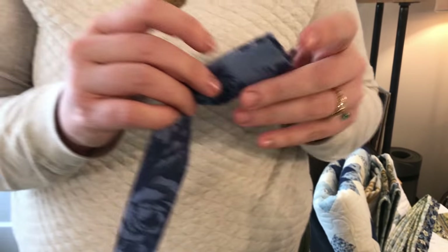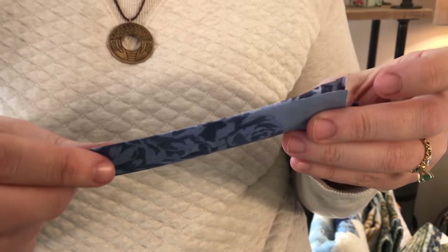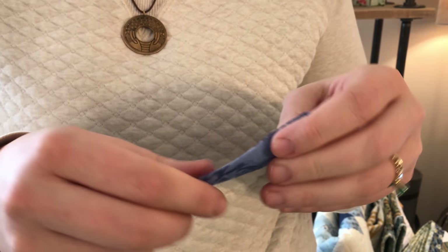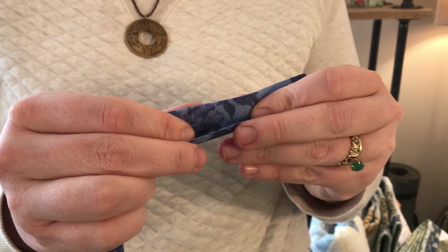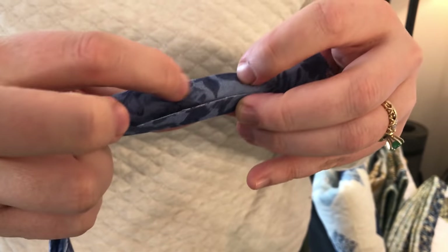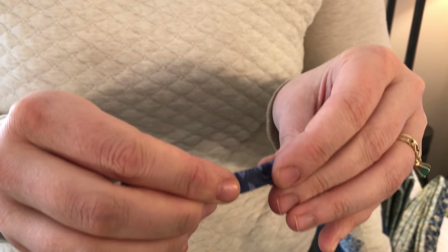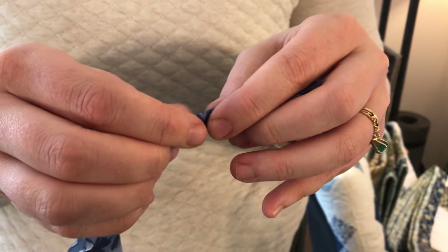Traditionally, quilters will take and fold their binding strip in half running the length of their binding. Then you sew that to your quilt and flip it around the edge. That means there are two layers of fabric on that outside edge, which gives the most durability and the longest wear for your binding.